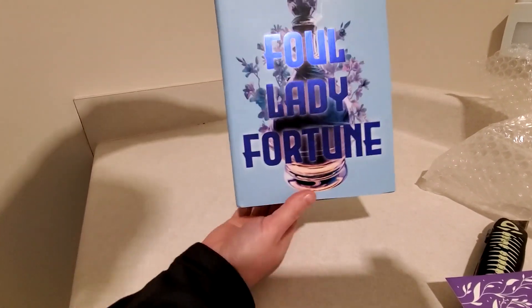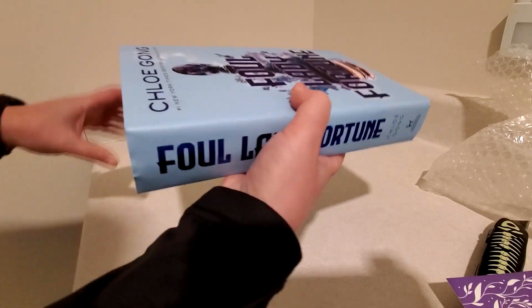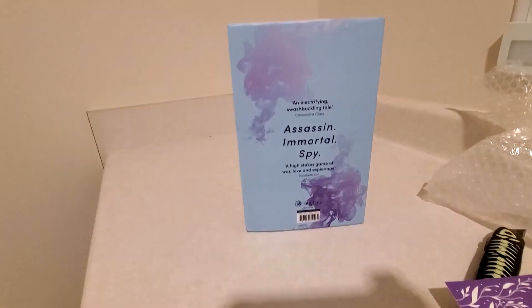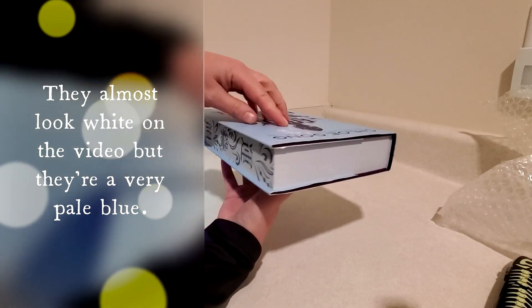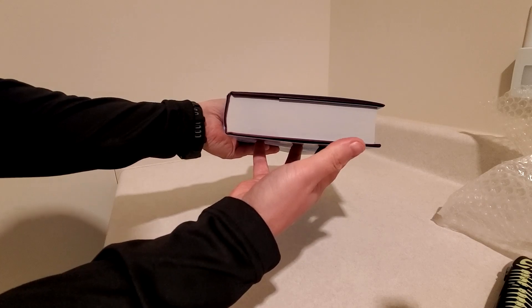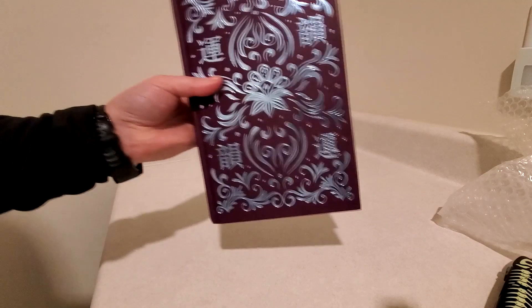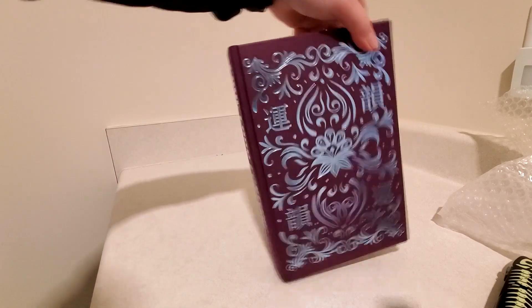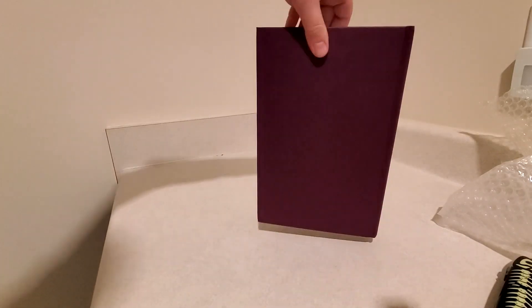Alright, let's get this going. Nice and very light blue on the front here — it looks a little darker in the video. And then there's the spine, and the back. We've got some very pale kind of blue sprayed edges, and we have a stencil design — same on the bottom there. There is a foiled design on the hardcover, very eggplant kind of purple hardcover with some light blue foil. Looks really nice in person. And the back is blank.